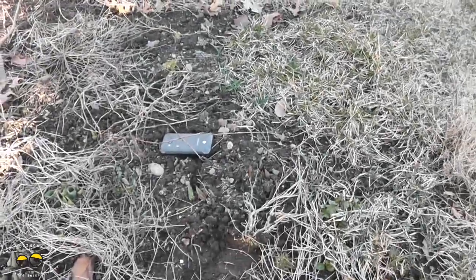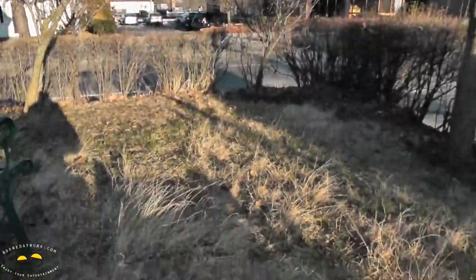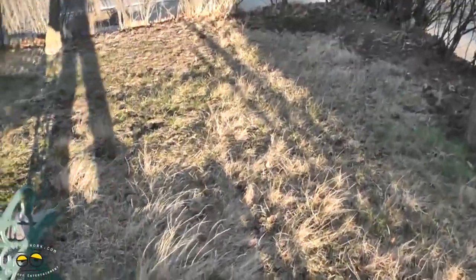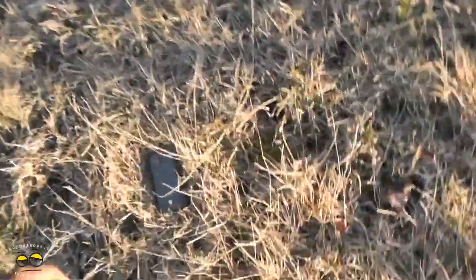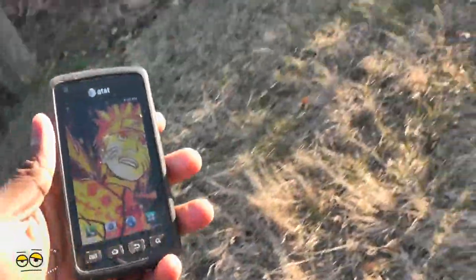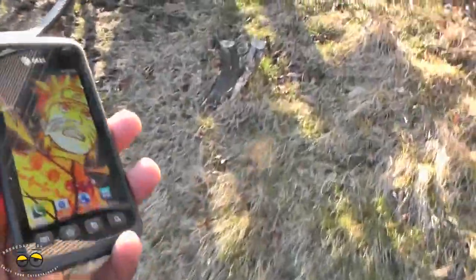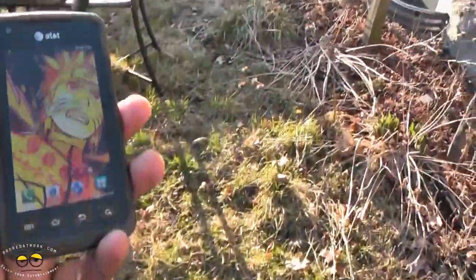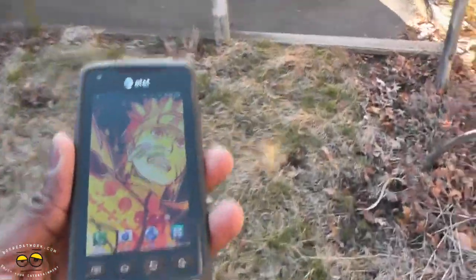If you're an outdoor type of guy or gal, this is fun for you. I've been chucking it up in the air and it still works. If you're doing this on pavement, you're going to have some issues — as shown. That's pretty much it outside. Now let's head back inside and do the water test, where I'll also be recording with the phone's camera to see how that pans out.